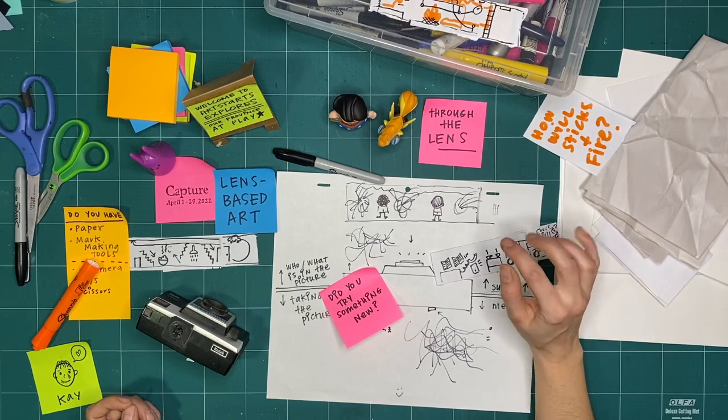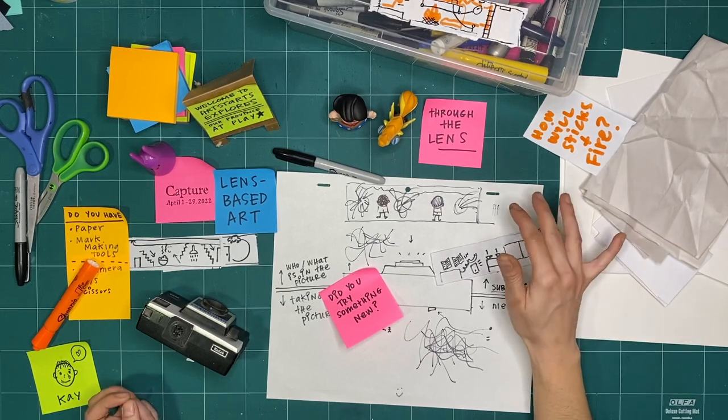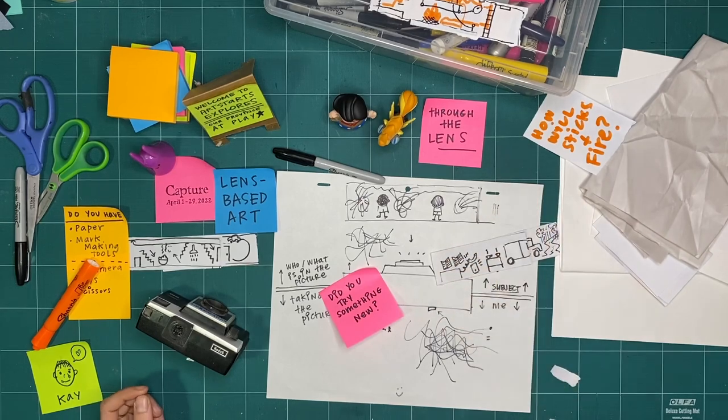Like always, I'm going to start cleaning up my space so I can be ready to make along next week. I'm excited because my friend Alisa from Art Starts is going to be leading next week, and I'm going to be sending her a challenge so we can collaborate on this theme of lens-based art. I look forward to making along with you next week. Bye for now!